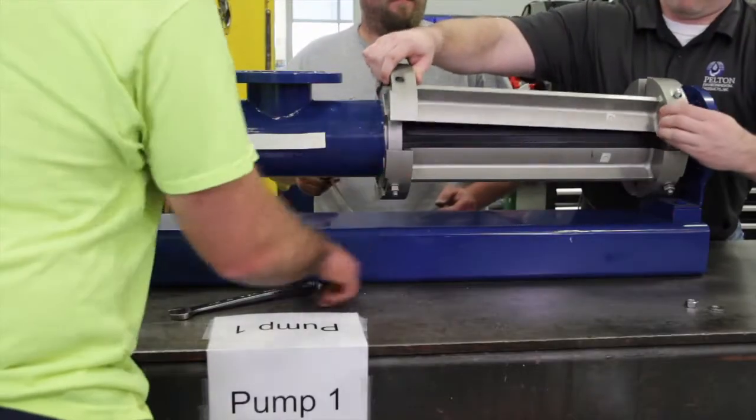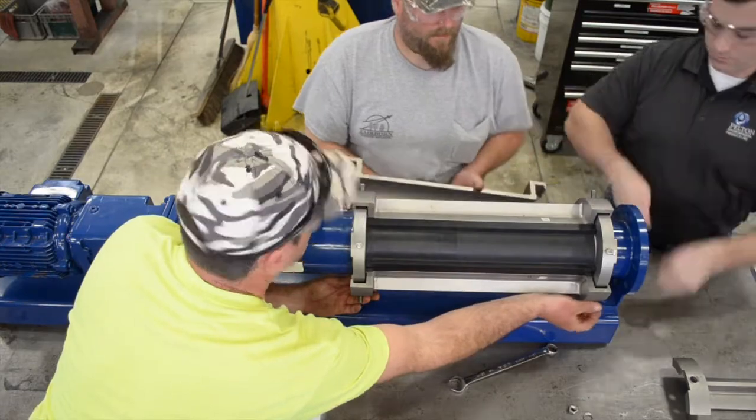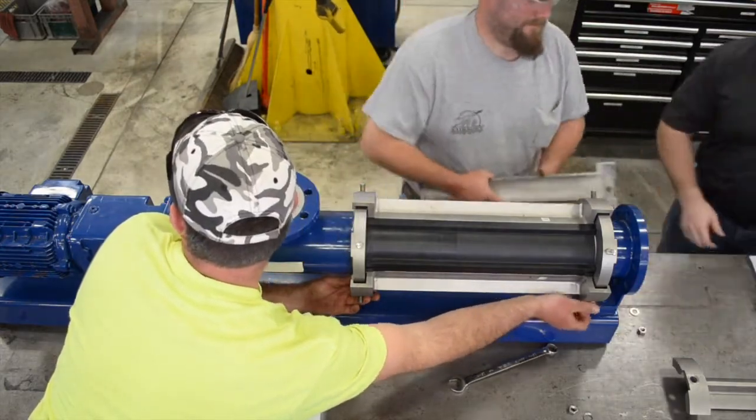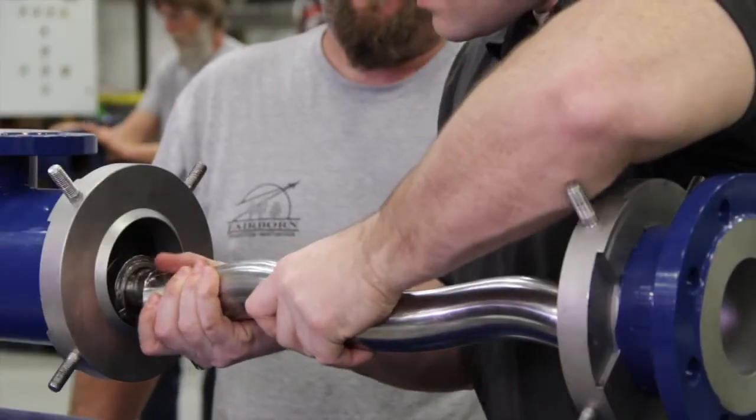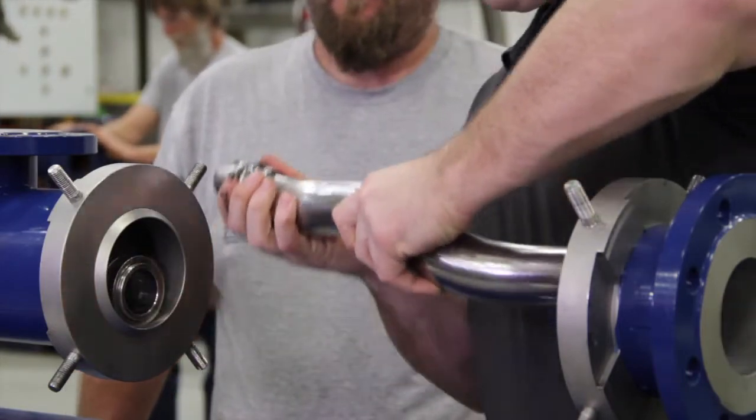Pump one took about a quarter of the time and 75 percent less effort. Two tools is all you need. It could be a single person job if need be. This one's definitely lighter, just easier to handle and get apart.